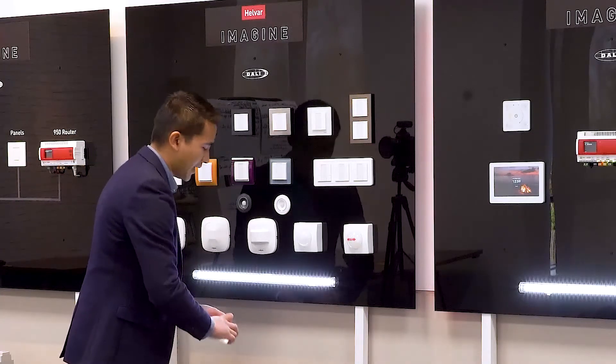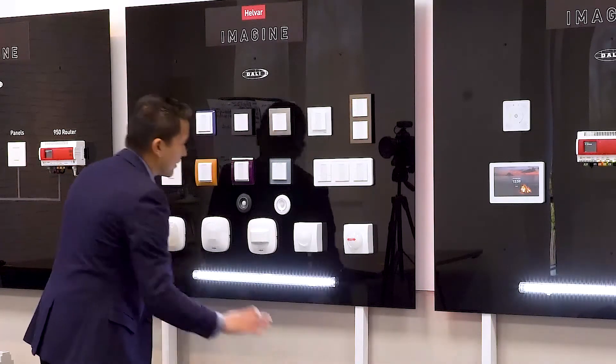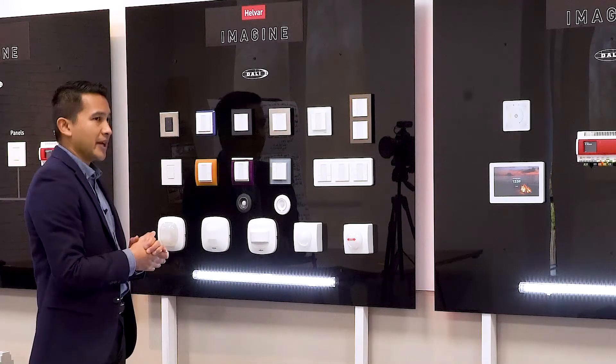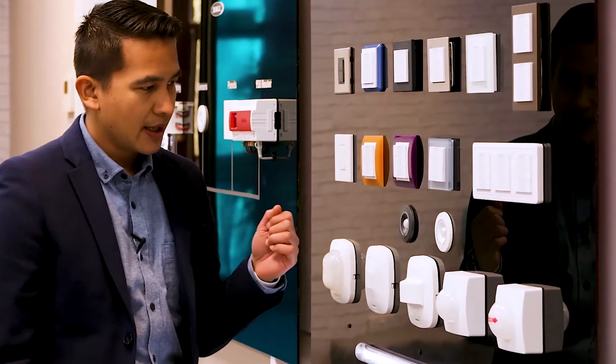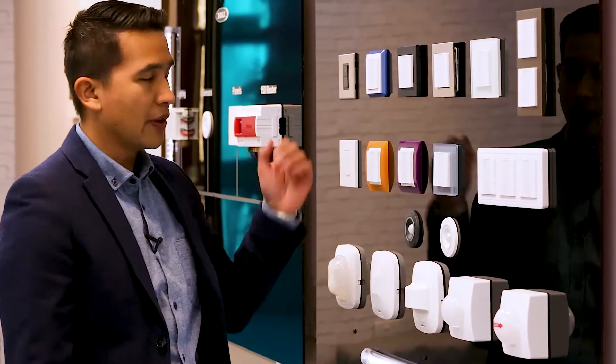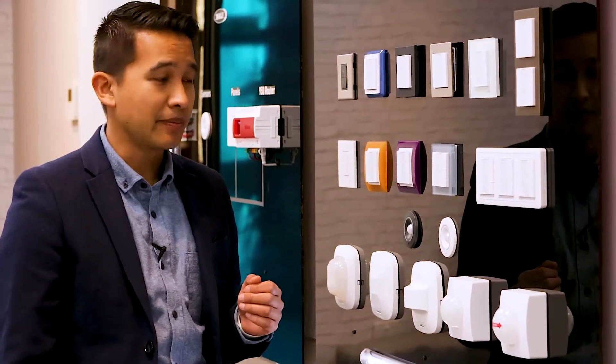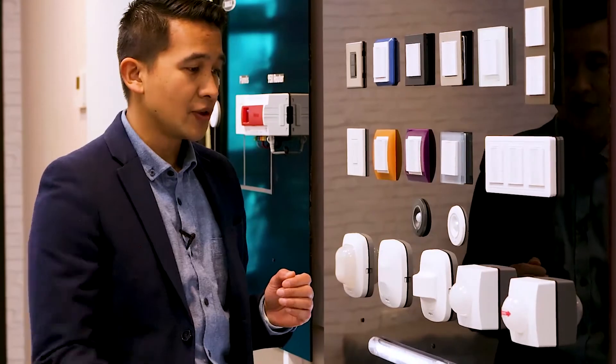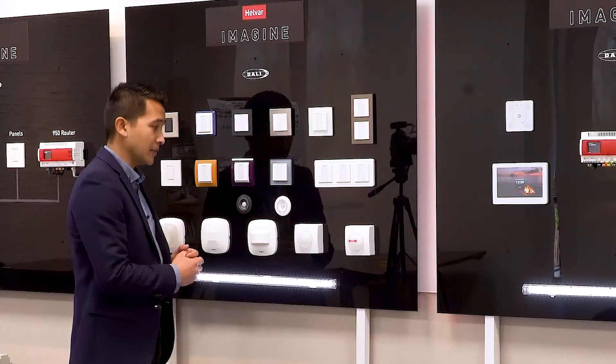Those are the 1.4 panels, and the 1.3 panels updated to DALI 2. Moving on to the sensors part of the solution: just as the 1.3 was the most popular DigiDim panel, we've now chosen the 320 sensor — the most popular sensor in the DigiDim range — and are offering that as a DALI 2 version.